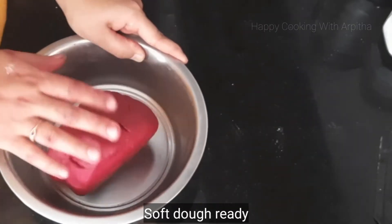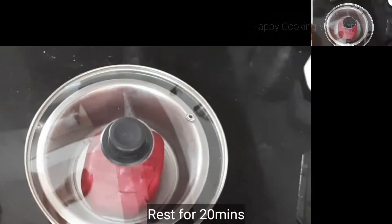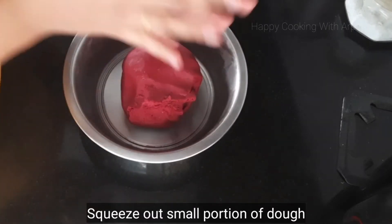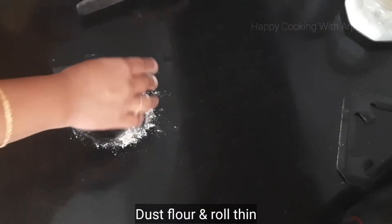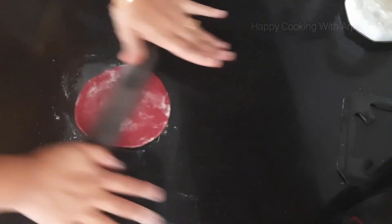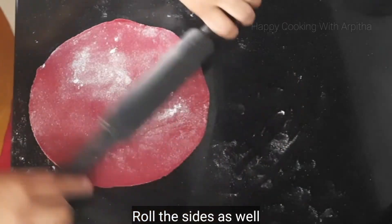Let it sit for about 15 to 20 minutes before rolling out the rotis. After 20 minutes the dough has been rested well. Squeeze out a small portion of the dough, dust some wheat flour over it, and roll out into a regular roti size — medium sized, rolling all the edges as well.